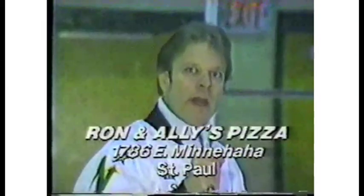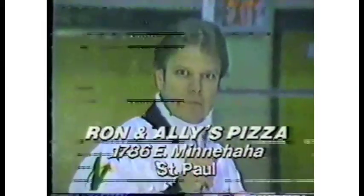This is Ross Bohatti for Ron and Allie's Pizza, out on the ice with North Star goaltender Gilles Malache. That last shot went in, but this one I'll save. Because I'm French doesn't mean I don't like Italian food — I go to Ron and Allie's and I love it. Go to Ron and Allie's Pizza at the corner of White Bear Avenue and Minnehaha in St. Paul, or call 735-4944.